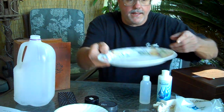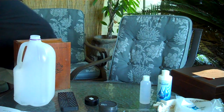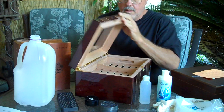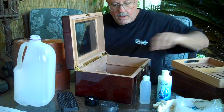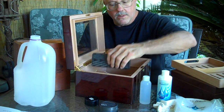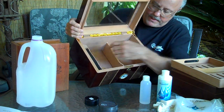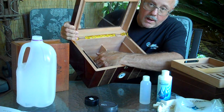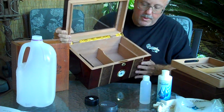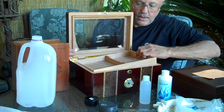I'll show you a case where that doesn't work as well. When you use these glass tops with a shelf, the humidity bar goes down below. What happens is the cigars closest to the bar are too humid, and the cigars farther away aren't humid enough, so you need to rotate them back and forth. For the top shelf, you should always use the Boveda.